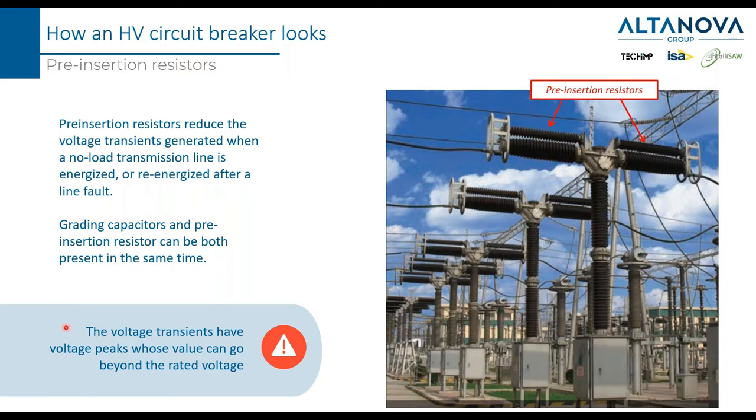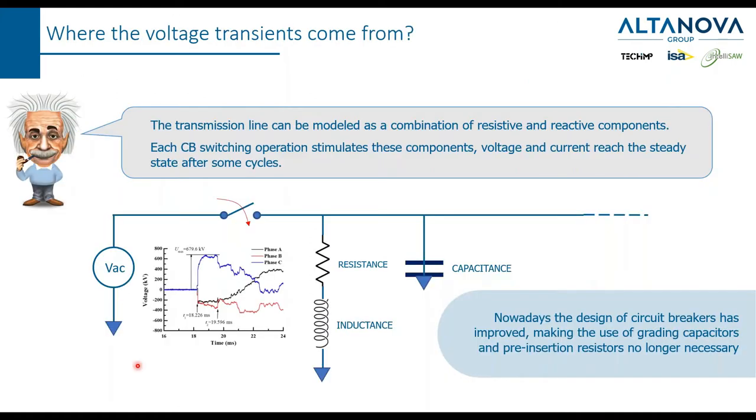Voltage transients may have peaks whose value can go beyond the rated voltage. For example, if the circuit breaker is designed to withstand 200 kV and a transient reaches 300 kV, you may damage the breaker. These extra voltages come from the line itself, because the line is not a pure resistor — it is mainly an inductor. Every time you apply or remove the voltage, the inductance reacts by increasing the voltage. This peak can last for a few milliseconds, but the peak voltage can be very high.